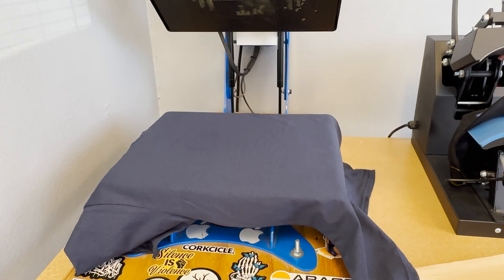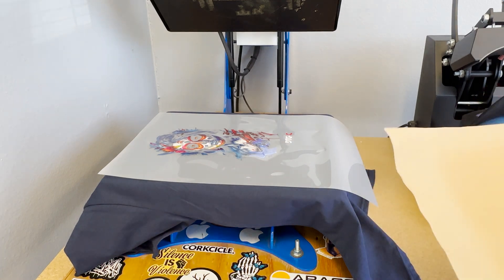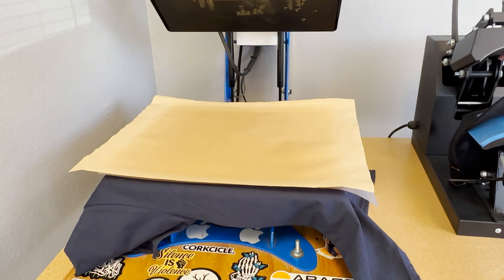Once cured, we'll place our t-shirt down with our film on top, with the adhesive and the matte side facing down. Let's place the kraft paper on top and firmly press for 15 to 20 seconds.